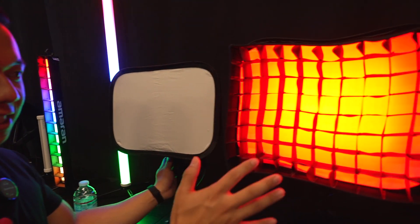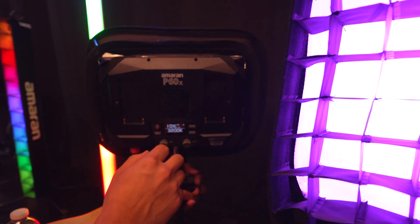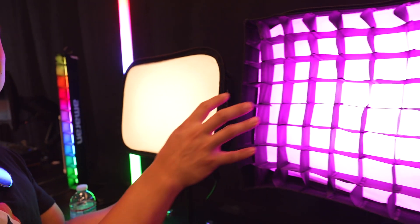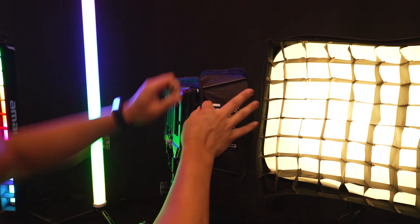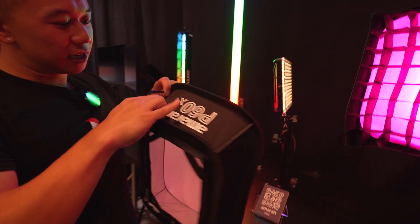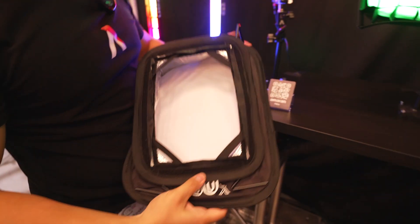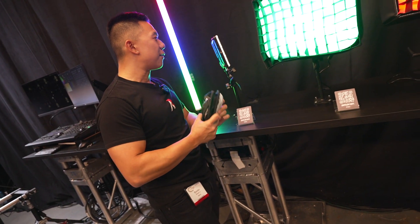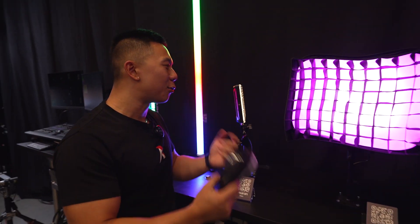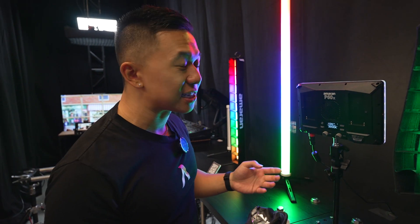Moving to something really quick and easy to set up: we have the P60C and P60X. This is the X variant, which is our bi-color version. These come with softboxes and grids ready to go. The softboxes are super easy to set up and pop out — I can break this down in just a couple of seconds and make it compact, like a 5-in-1 reflector. If you want a super easy, quick setup that packs down really light into its own case, the P60C and P60X are great for that.